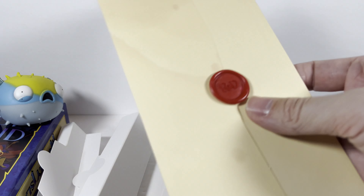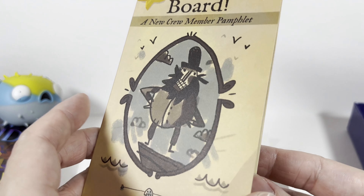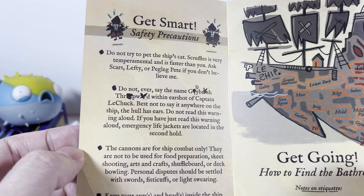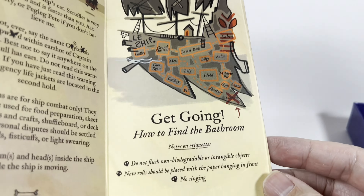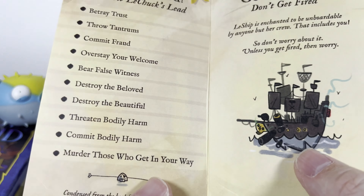I like the extra little thing with the wax facsimile. We've also got a 'Get On Board, New Crew Member' pamphlet — that's fun. It's fun to get these little ephemera pieces inside the box like you used to back in the day.